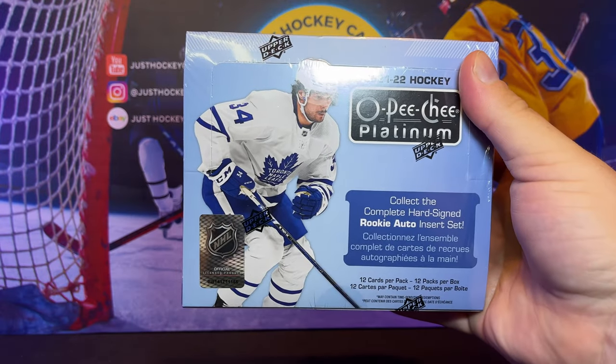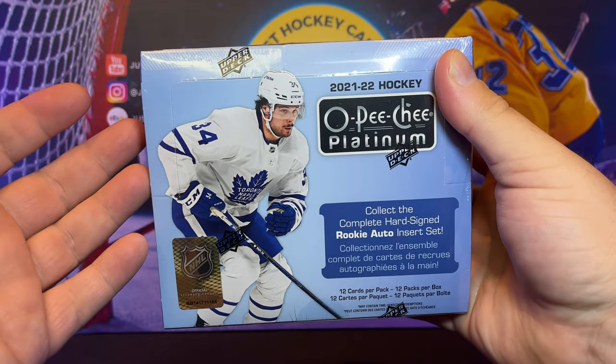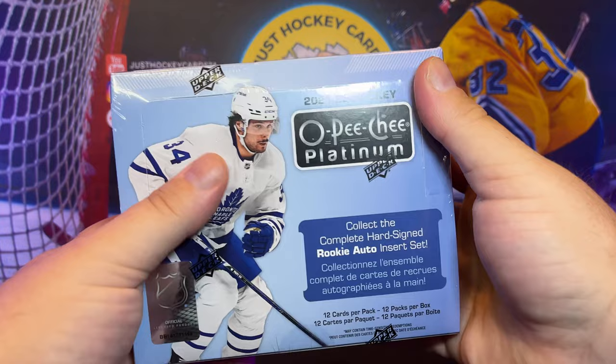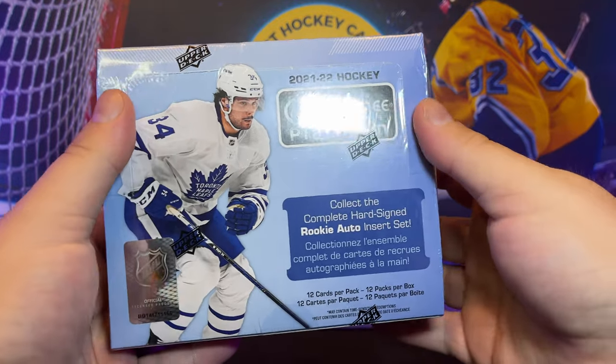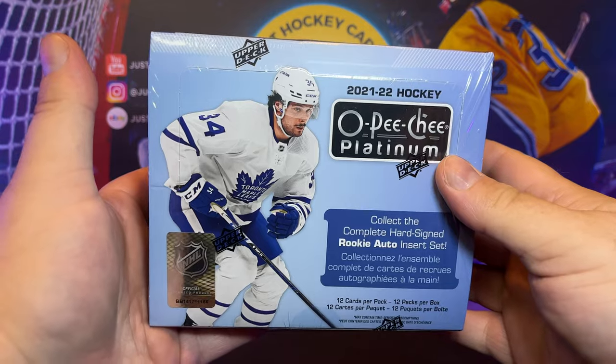All right, ladies and gentlemen, welcome back to the channel. Our boat came in — maybe it's a banana boat, but our boat came in. We finally got our shipment of 2021-22 O-Pee-Chee Platinum. We're going to open it right here on the Just Hockey Cards channel.